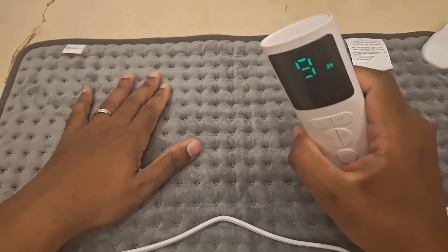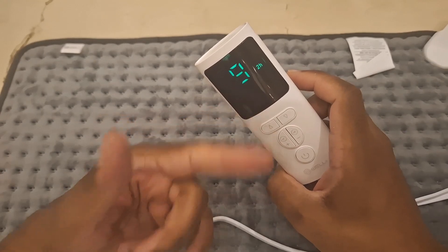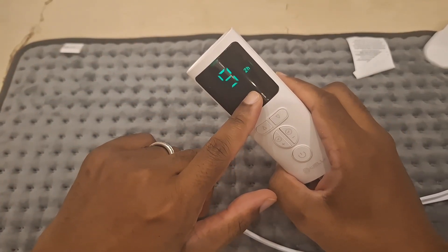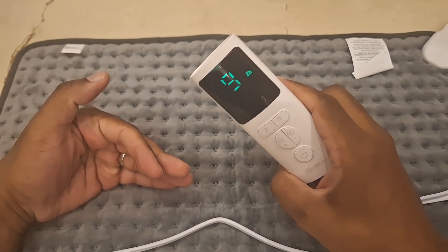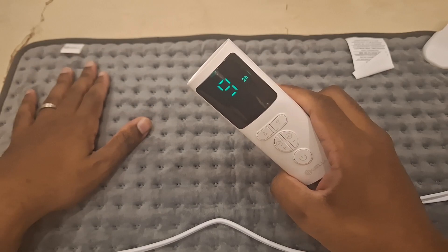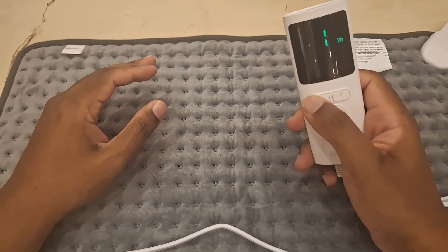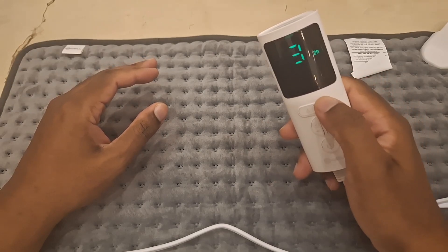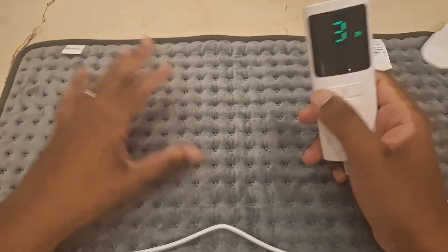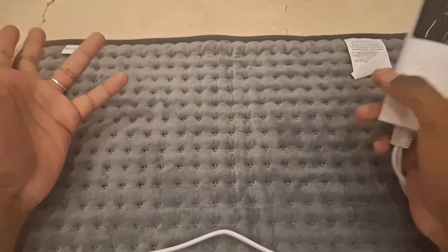Right now it's on setting nine. One thing to note: there's no countdown timer display — just know that from the moment you hit power, it's counting down and will shut off automatically. With the kitten, we used it on a two-hour timer. When he was very young we kept it on around level three to be safe, since body heat works a little differently for kittens.